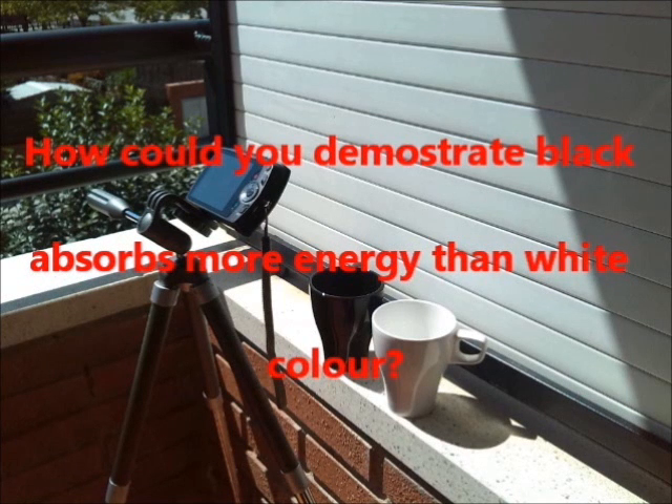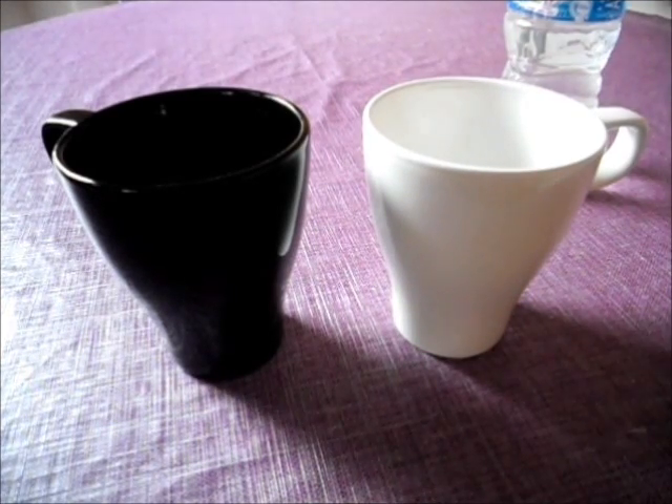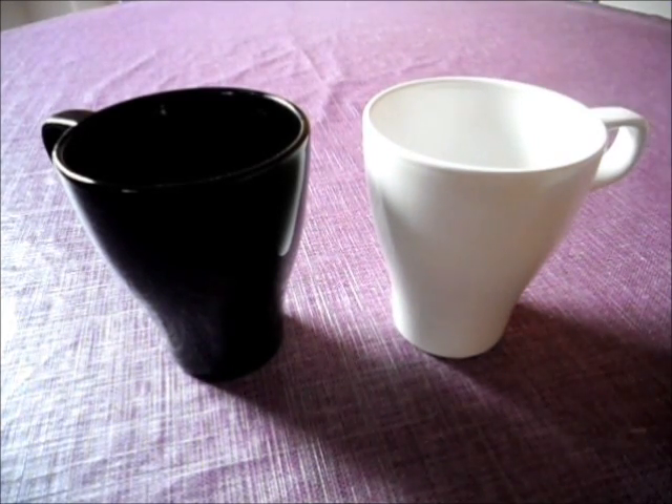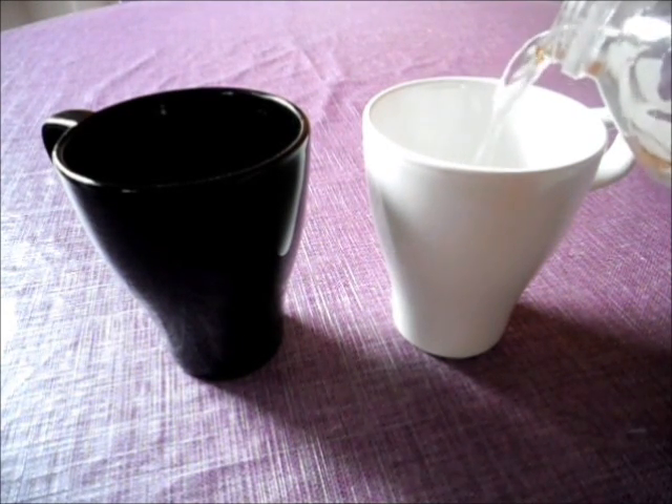Hi, my name is Manu and this is an experiment to demonstrate that black absorbs more energy than white color. To demonstrate it, I put two caps with water, one white and the other one black, under the sun. If black absorbs more energy, the black cap will evaporate more water than the other.